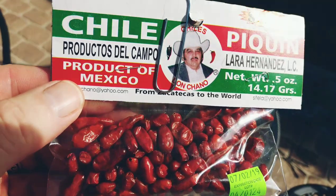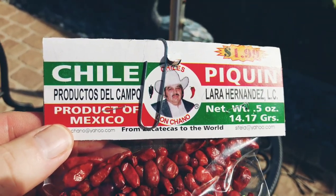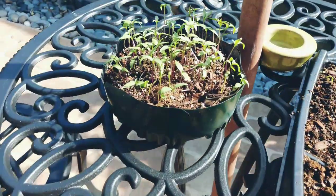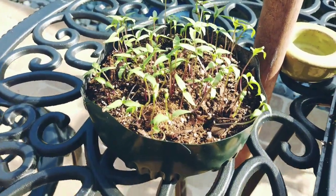Now the reason we like these — they make very good pico de gallo and they make very good salsa. So I just wanted to show you this and hope the people that live in different places can go ahead and grow some plants.